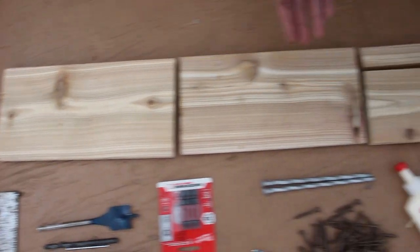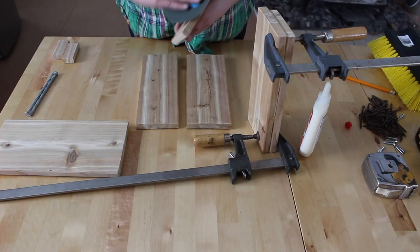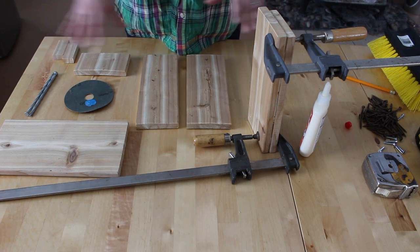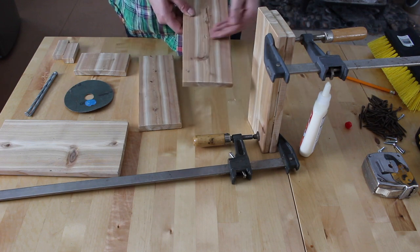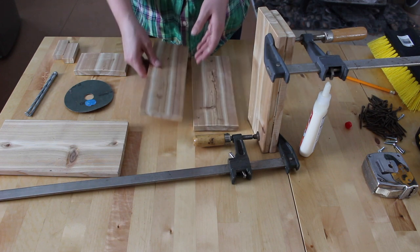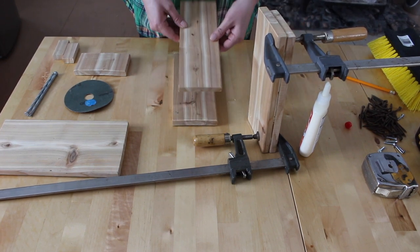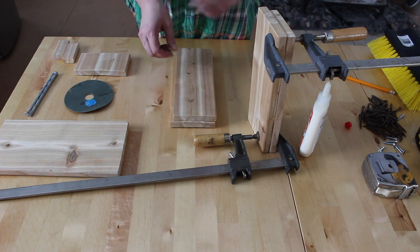Now that all the cuts have been made, it's time to assemble it. Once you've finished sanding all of your edges, it's time to start assembling the pieces together. This is all you'll need for the part that holds the broom head. You'll need the two 4-inch wide, 10-inch long pieces, and the two 3-5/8-inch wide, 10-inch long pieces, and the 10-1/2-inch long piece, full width.